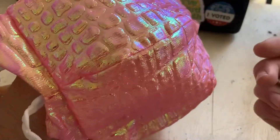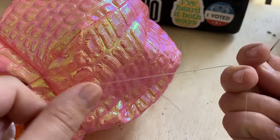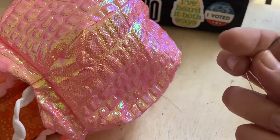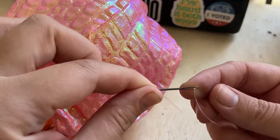I have here a finished jellyfish. You can do this earlier in the stage if you would like to, but this is how you attach a loop onto the jellyfish. I'm using fishing wire here — you can use any kind of string. If you do use fishing line, you're going to need a really wide-eyed needle to get it through.